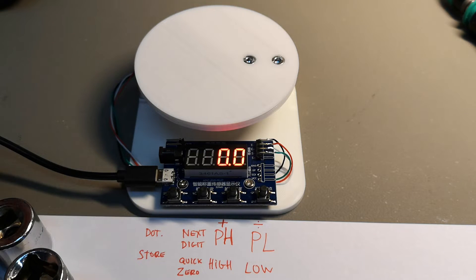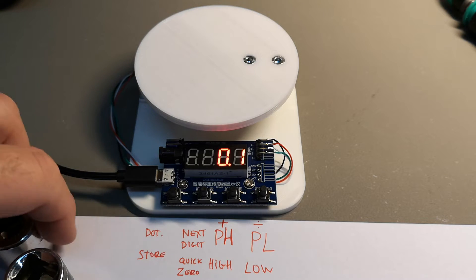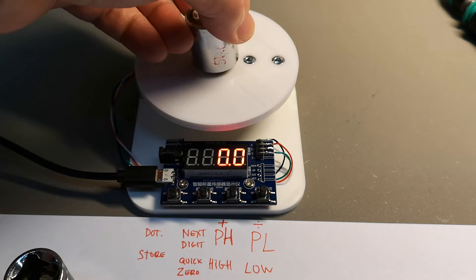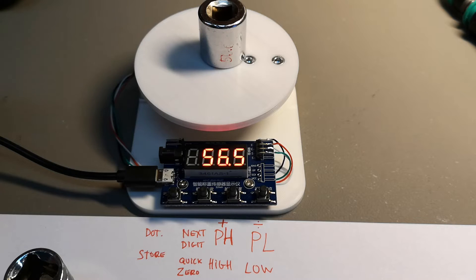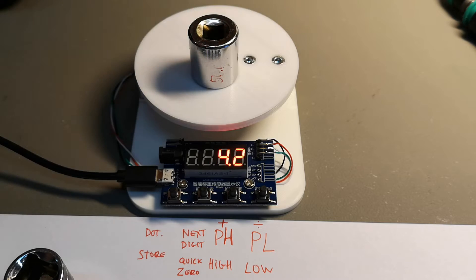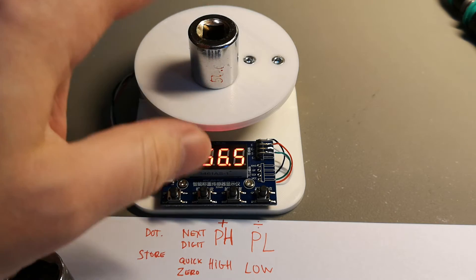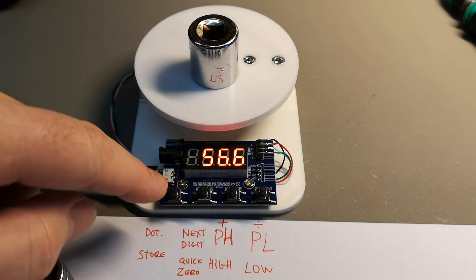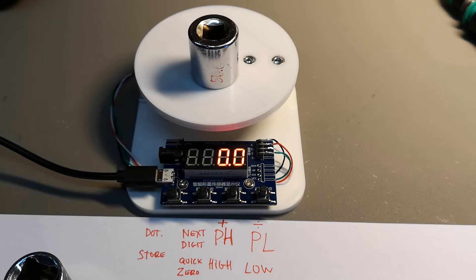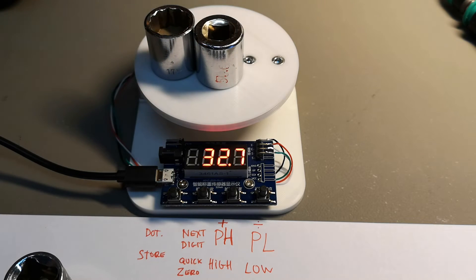It is zero now. I think this one was about 56 grams. If you want to weigh something relative from this point, do the quick zero — now you have a zero from this reference. You're doing a relative measurement, and then you can add another item and measure from that point on.